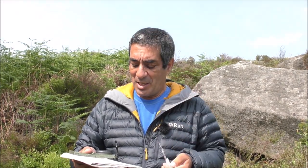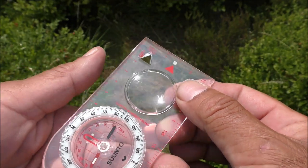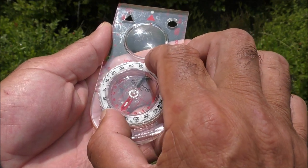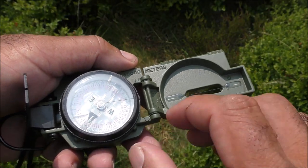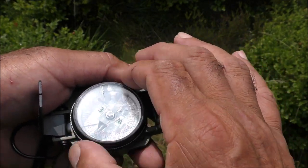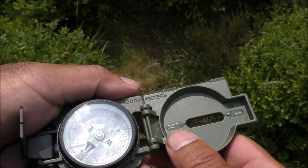Both rules concern where your orienting arrow points on a base plate compass, and on a lensatic compass, where the tritium mark points. I'll zoom in just so you know what I'm talking about. Rule number one with a base plate compass: when the compass is in your hand, the orienting arrow is always directly underneath the north section of the magnetic needle. Rule number one with the lensatic compass: the tritium mark — the little thing on top of the glass — is always directly over the north end of the magnetic needle.